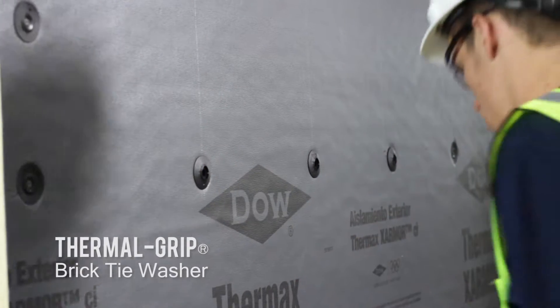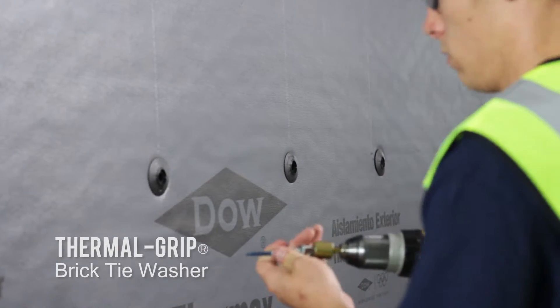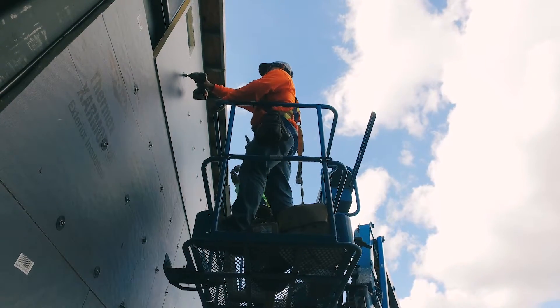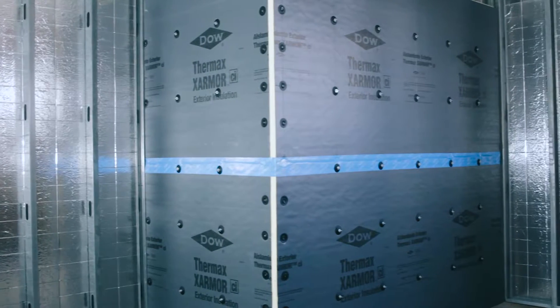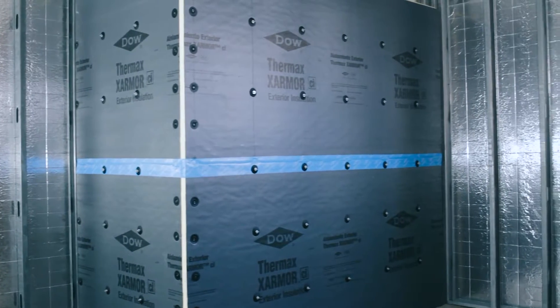The thermal grip brick tie washer effectively seals that anchor penetration through the air barrier, seals it against air and moisture penetration, and also helps attach the insulation. You can utilize the Posi-Tie and brick tie washer combination to effectively attach the insulation, therefore reducing the number of screws and washers required.